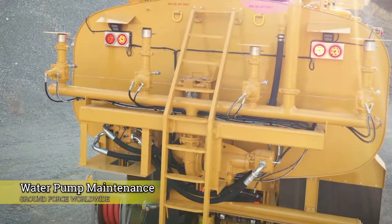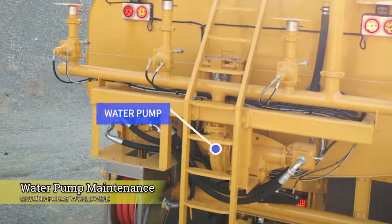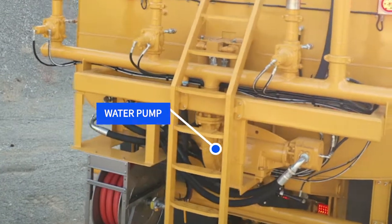Hello, my name is Kevin Moore. I'm a PPSR at Ground Forest Worldwide. Today we're going to talk about basic water maintenance on the water pumps.